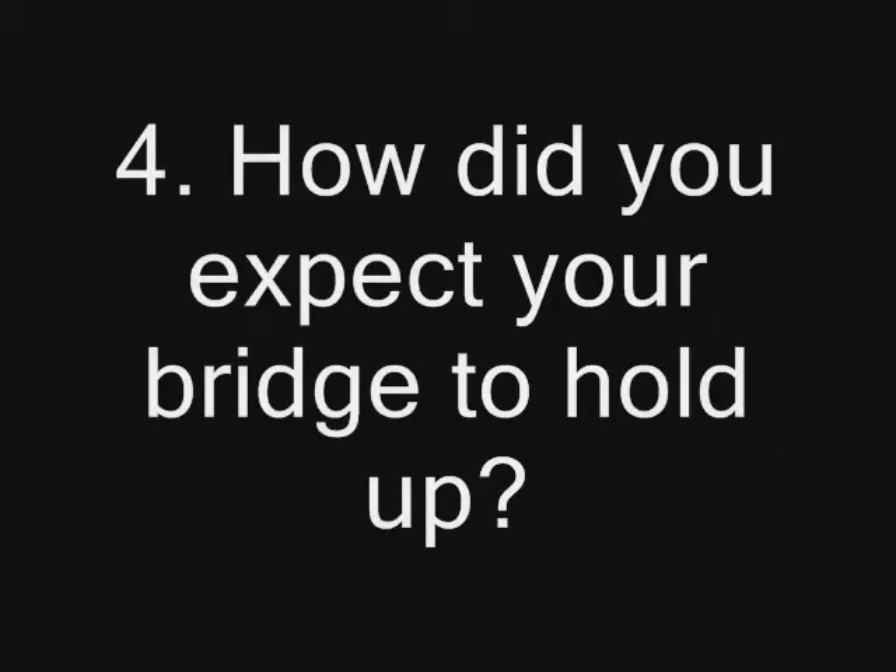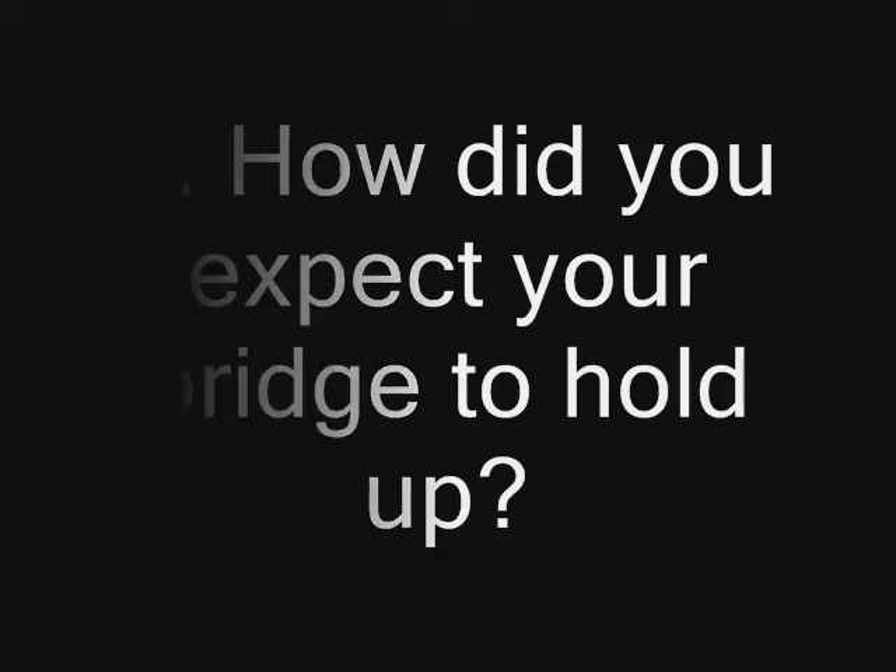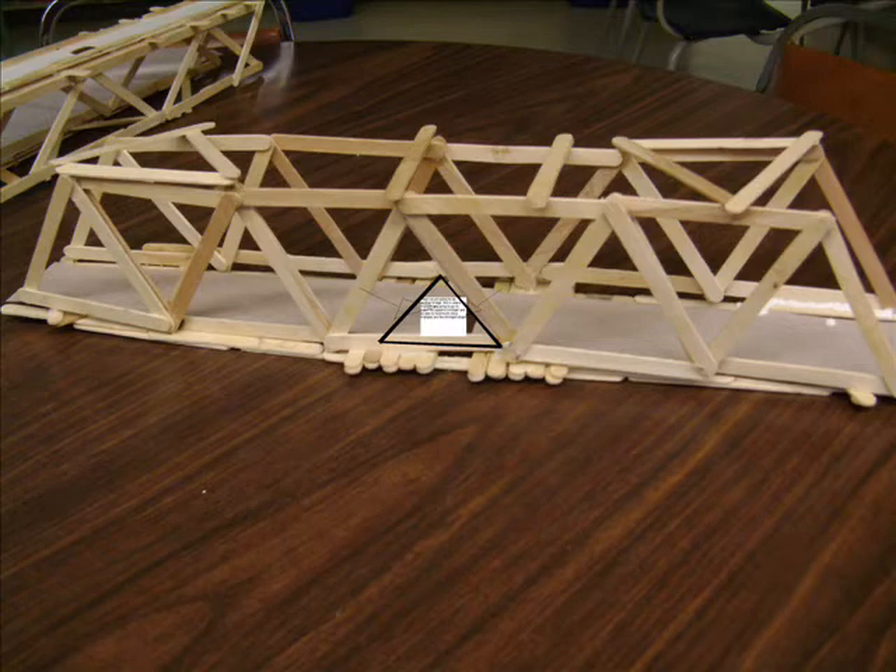I think our bridge is going to hold up because of the little triangles on the sides, because the triangle is the most powerful shape. However, I don't think our bridge will hold up very well because it's a bit uneven and in some sides it doesn't line up very well. The sides are also a bit wobbly and aren't glued on enough, so a joint will likely break before anything else.